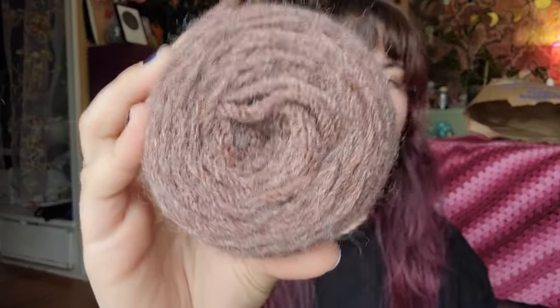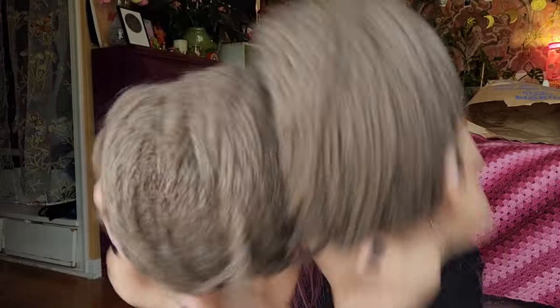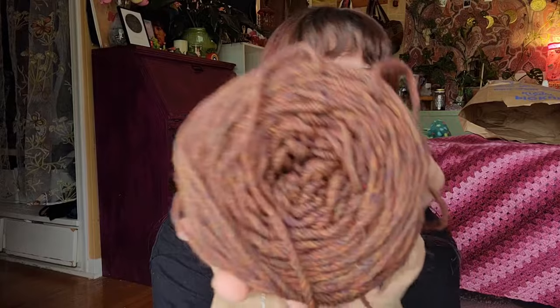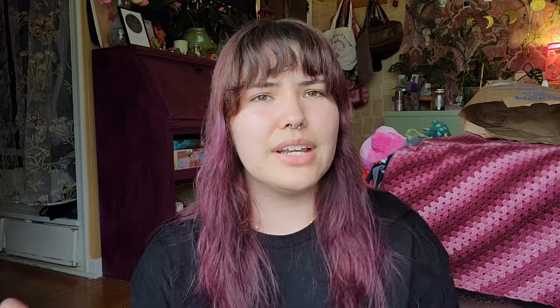So I have this random brown skein — well, a brown cake — and these were one pretty big skein that I caked into two. You can see that halo — it's so scratchy to me. And then this one's not quite as scratchy and it's honestly really pretty, but I'm just not going to use it, and there's only one little bit — it's not enough. That's the majority of what I'm getting rid of.